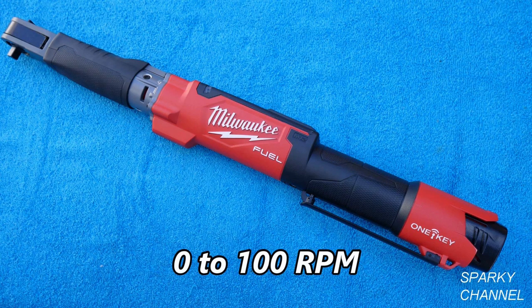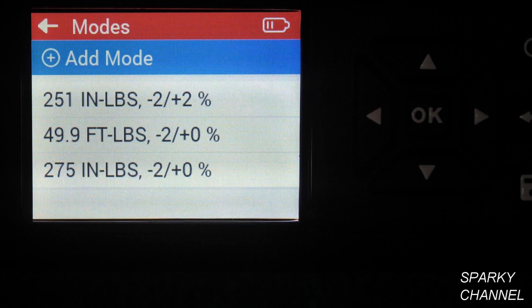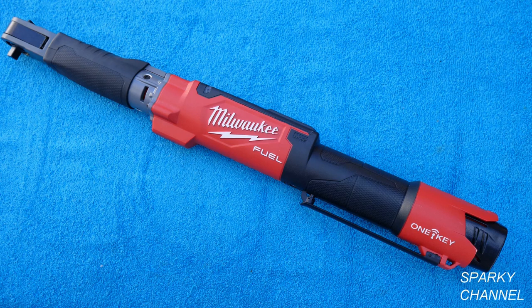I'll put a link in my video description for the Milwaukee Digital Torque Wrench. The length is 23.2 inches. The wrench has variable speed from 0 to 100 RPM. It has data storage so you can save common torque specifications — in fact it can store up to 28,500 events. This tool will need to be calibrated every year or 5,000 cycles. The available measuring units are foot-pounds, inch-pounds, newton-meters, and kilogram-centimeters.